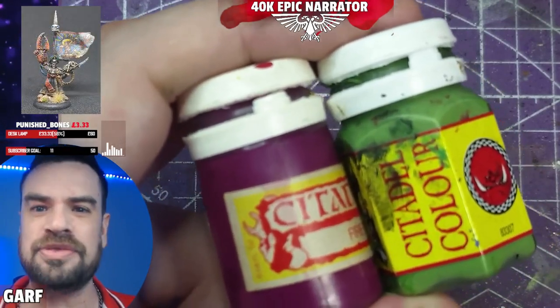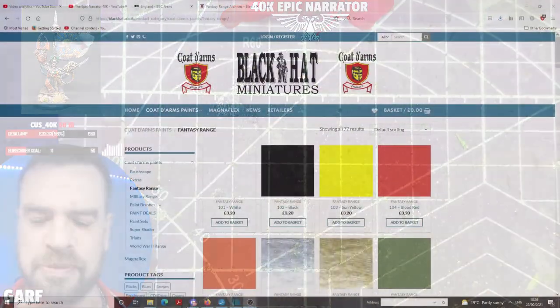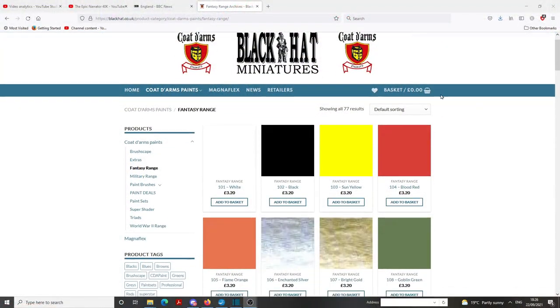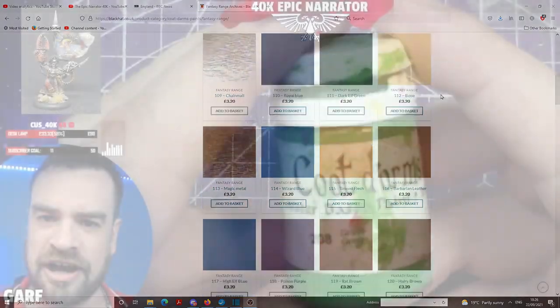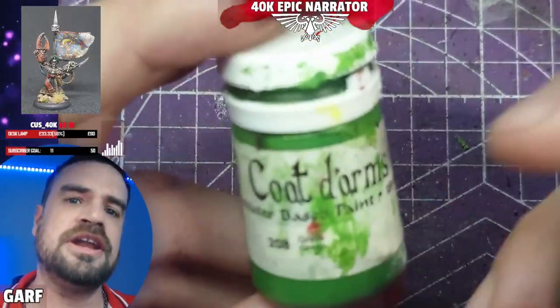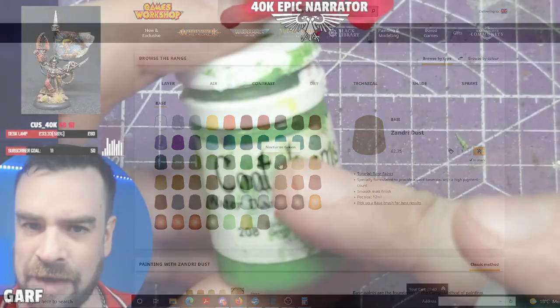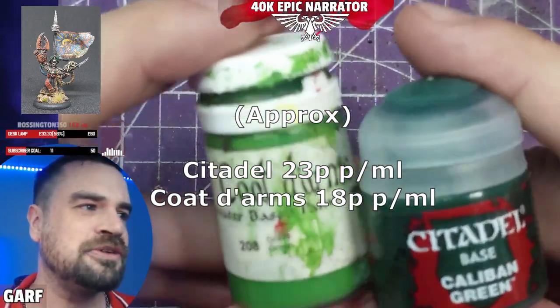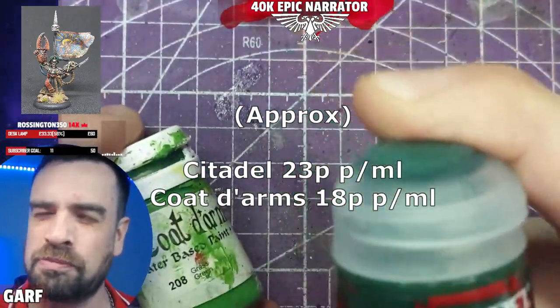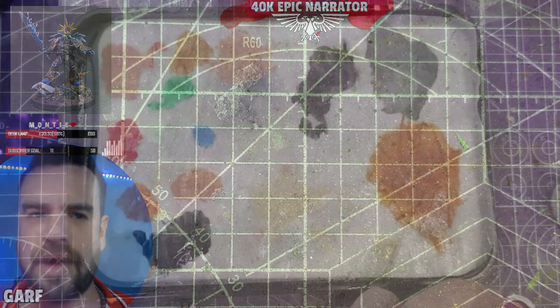Number five, and perhaps the most important: they are cheaper. Perhaps not if you're buying them from eBay — as we discussed, they can be a little bit hard to find — but if you're using the next best thing, Coat d'Arms, these are certainly a cheaper option than Games Workshop paints. You're going to get more for your money, and as an added bonus they don't come in these awful pots.